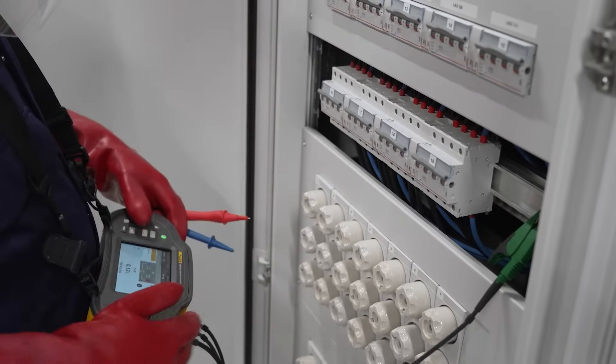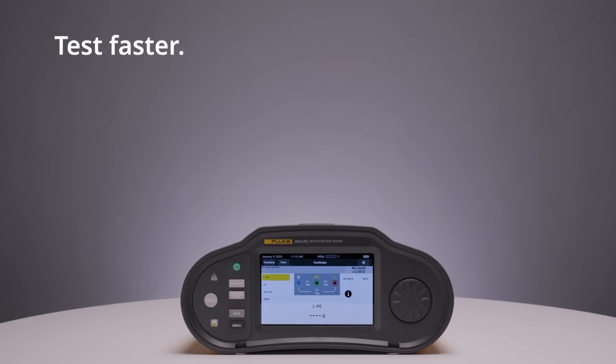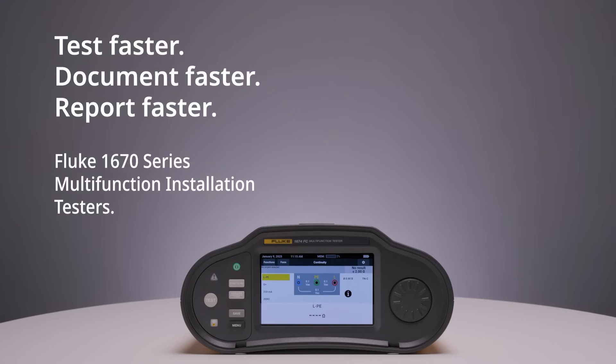Experience the difference in efficiency, accuracy and professionalism. Test faster. Document faster. Report faster. Fluke 1670 series multifunction installation testers.